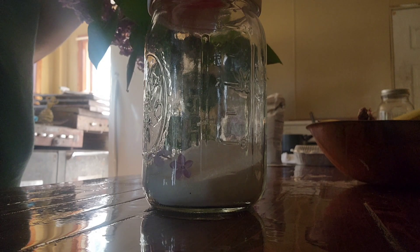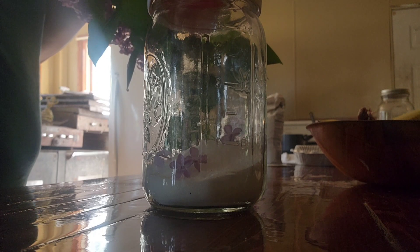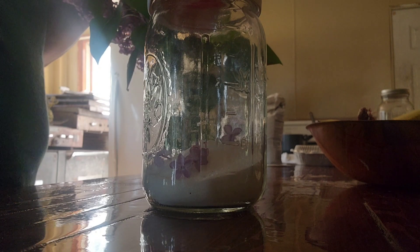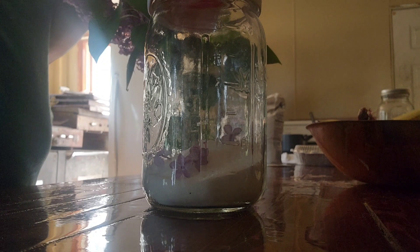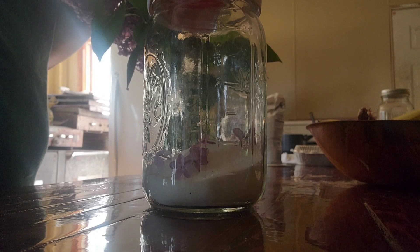I looked this up and you just layer in your sugar and your lilacs and keep doing that. At some point — I think like a couple hours in — you want to put it out on a plate to let the moisture come out of it, then put it back in the jar. You can keep it in the jar for like two to three days and you should have some nice fragrant sugar to use.